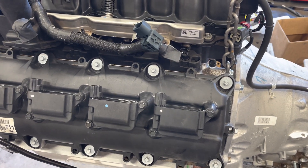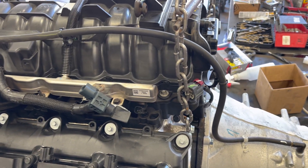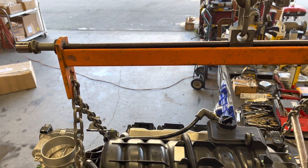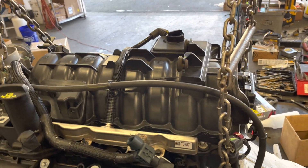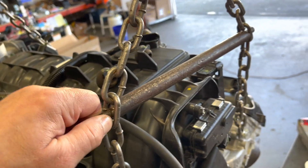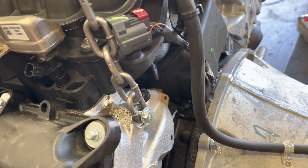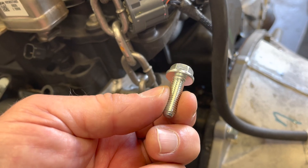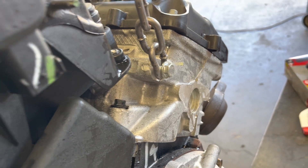Todd here with Jeep Speed Shop, talking about how we install an engine. We use an engine leveler — this thing right here, I've had it for 20 years, works out really well. We also use this crossbar right here, and eight millimeter bolts by 1.25, about an inch long. On the cylinder head there are four locations.